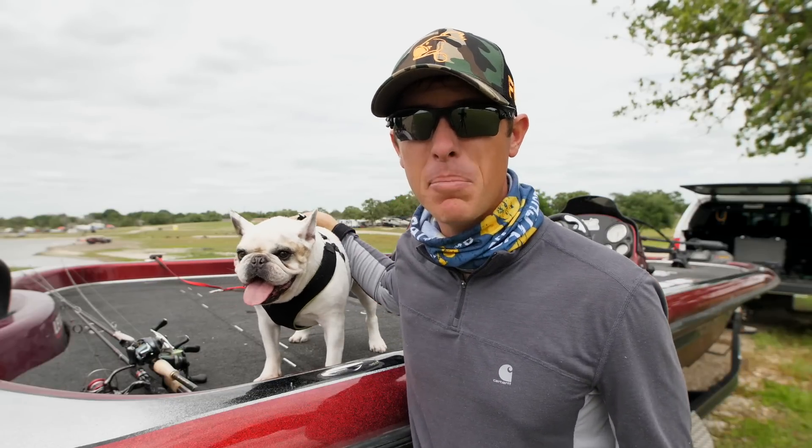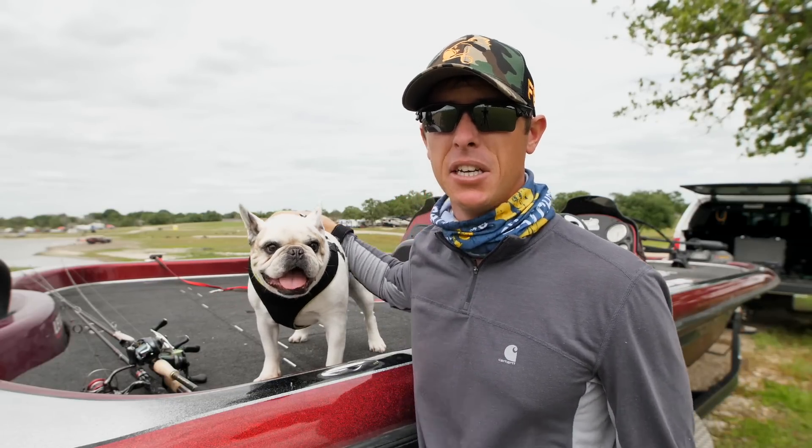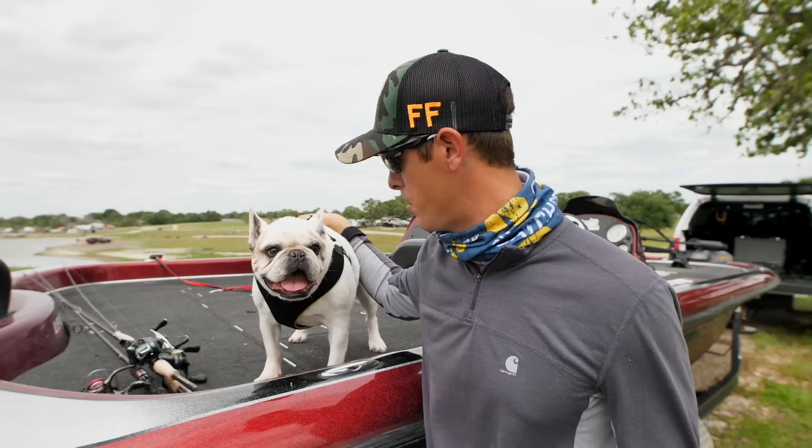Lastly was that banjo blade spinnerbait - I don't have it anymore, I lost it and broke it off. But I would have thrown that all day; the conditions were right for it. That is it for the MTB slam today guys - had a lot of fun out here with Winston today. We made it through and caught fish on all the baits.